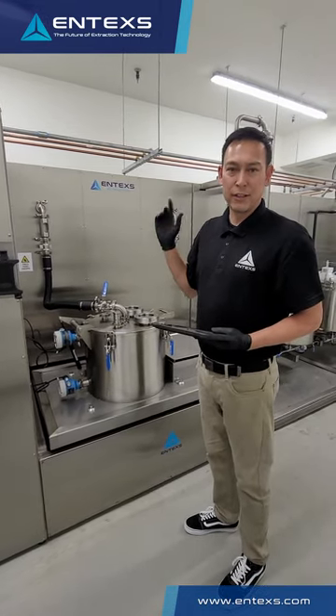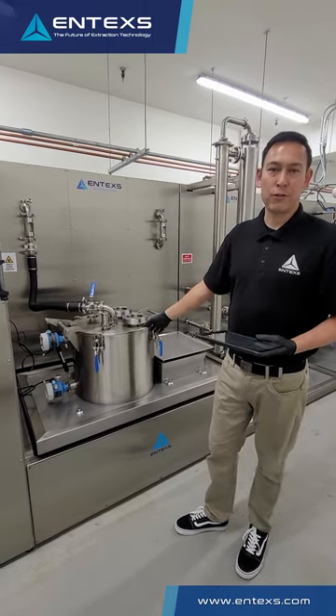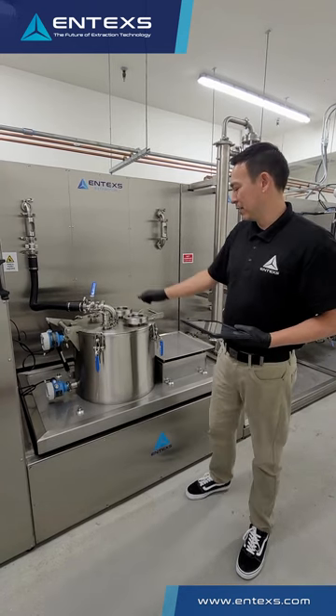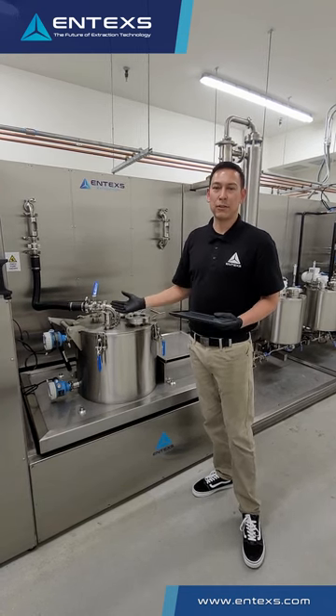it fills, extracts, agitates for the required set time, and then centrifuges the solvent out of the biomass. After that process is complete, your biomass comes out, your next bag goes in. That's the extent of the manual labor that goes into this piece of equipment.